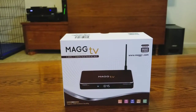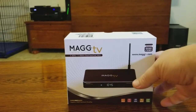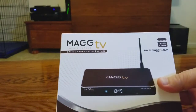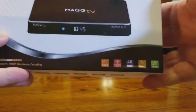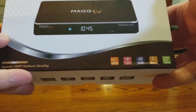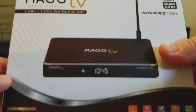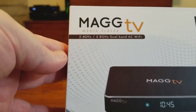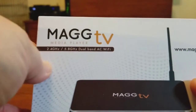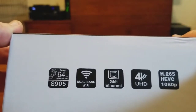Quick unboxing of the MAG TV — here's what you're going to get in the media player box. It comes in a really nice box; their presentation is really good. On the bottom you've got some specs, and up top it says 4K UHD Premiere Quad Core. It also features 2.4 to 5.8 GHz band and has an AC Wi-Fi router built in.